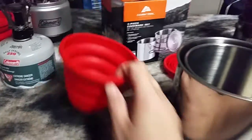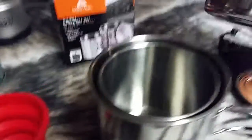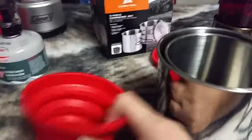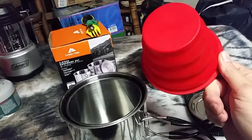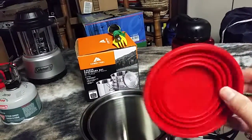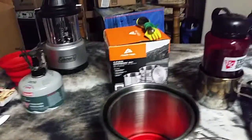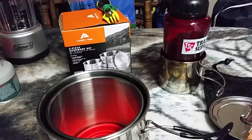One thing I did add to this, besides the Ozark Trail cup, is these collapsible silicone cups — also Ozark Trail. I think they were about $1.47 at Walmart. They do collapse; I have a collapsed one right here. They're 16-ounce cups. You can throw 3 or 4 of those in, throw in your cup, put your lid on, shove it in the mesh bag that came with it, and you're good to go. I cooked for a family of 4 with this.